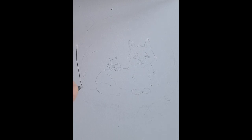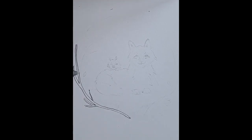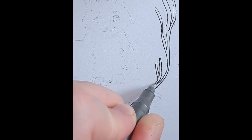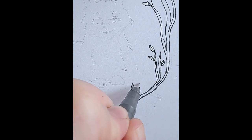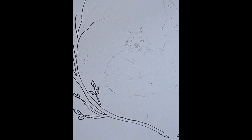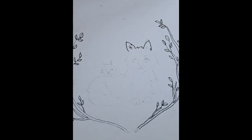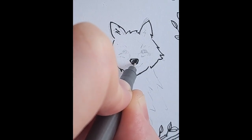I always erase the sketch because I'll outline it with a water-based liner pen. I don't like the pencil marks showing as much, so this helps hide them a little. I can always erase again afterwards, but I just like it to be a little lighter. Here's just the pretty straightforward outlining of the sketch.